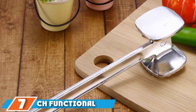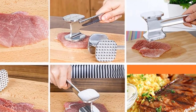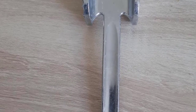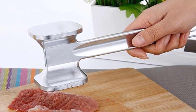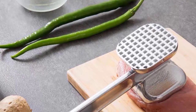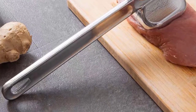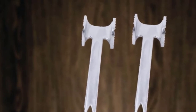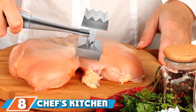At number seven we have the CH Functional Meat Steak Tenderizer Hammer. Whether broiling flank or round steak or preparing kitchen fried steak, one essential step in the cooking process is tenderizing the meat, and this CH Functional Meat Steak Tenderizer Hammer can assist you greatly. It will work smoothly in day-to-day life, but for heavy work it might not give you the perfect result, so it is best suited for daily use.